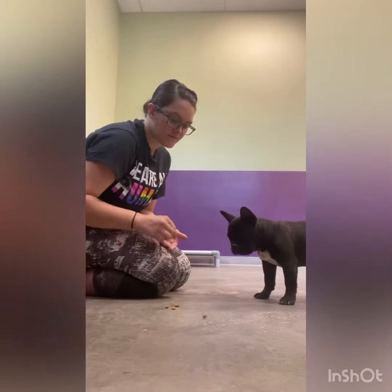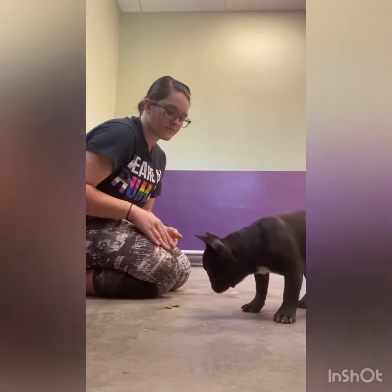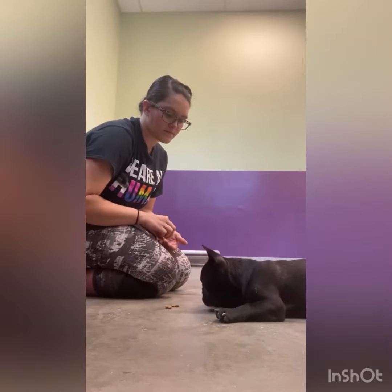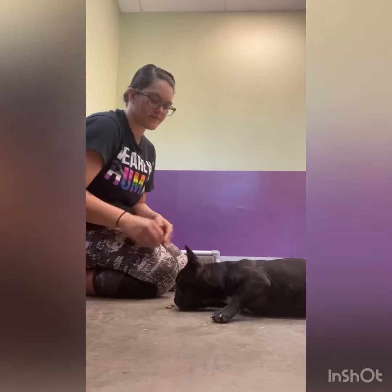I make a small mistake here by letting a treat roll away. If I had held it she would have left them all alone. So I just blocked until she waited, then released at the end and she got all five cookies.